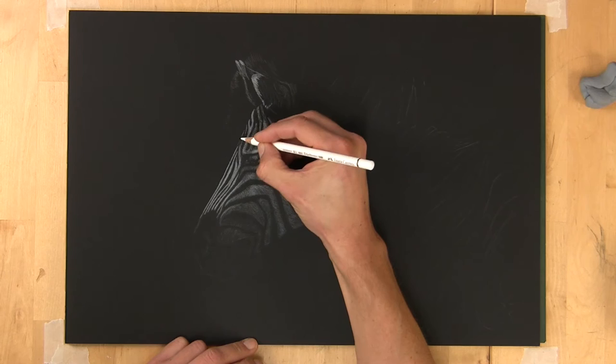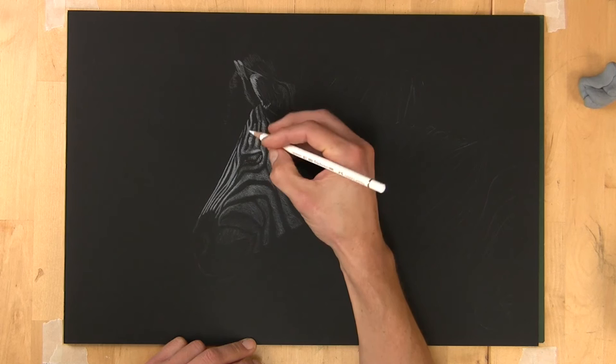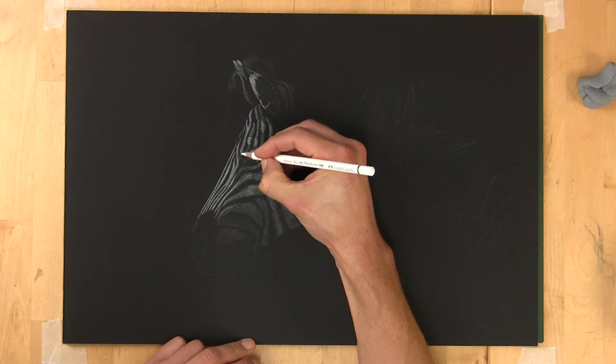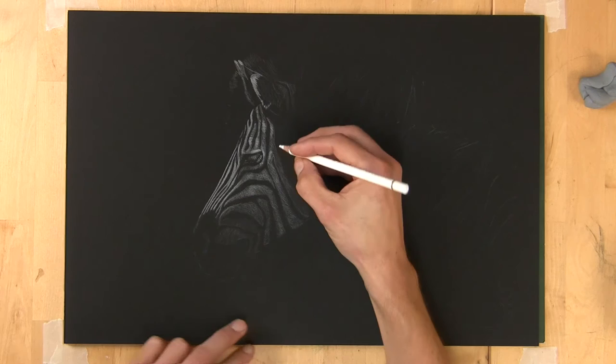Going gradually lighter and lighter is the great thing about white-on-black drawings — to make the lights lighter, all I've got to do is push a little bit harder with the pencil. The lightest lights I'll put in with a Derwent Chinese White, just for that real zing. Sometimes you need to get one area with quite a bit of highlight to a relatively finished stage.